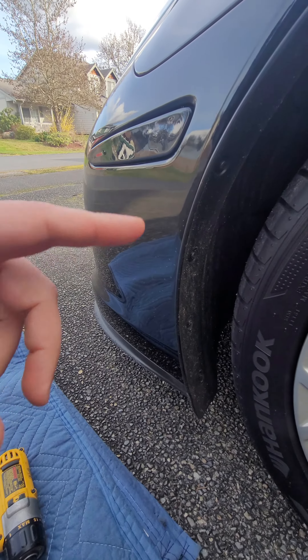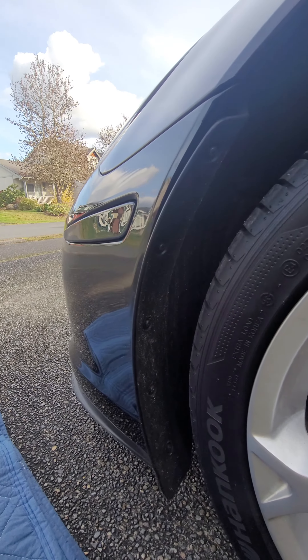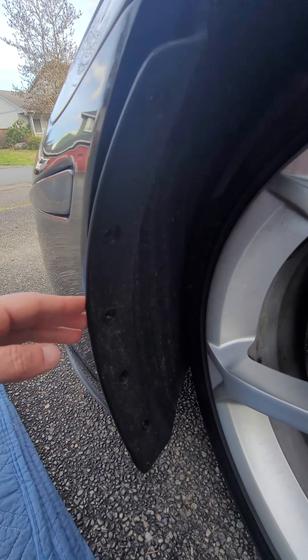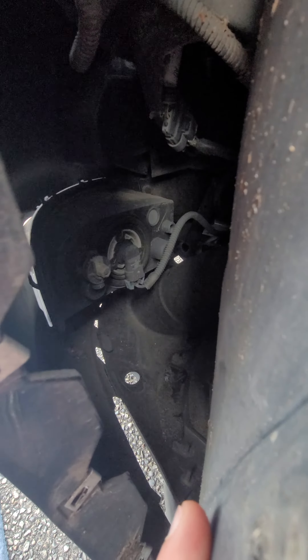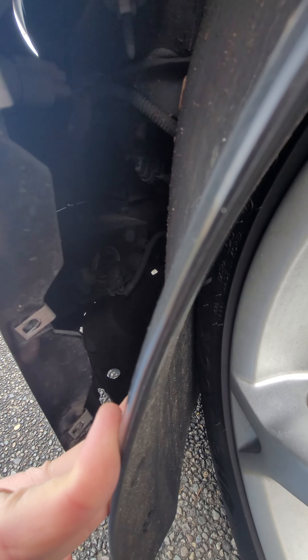I took the Torx screws off and turned the wheel to the side. If you can see in there, that's where the bulb is. All I gotta do is twist it to the left and it should come out. It'll be kind of hard to do this with the phone, but just grab in there and twist.